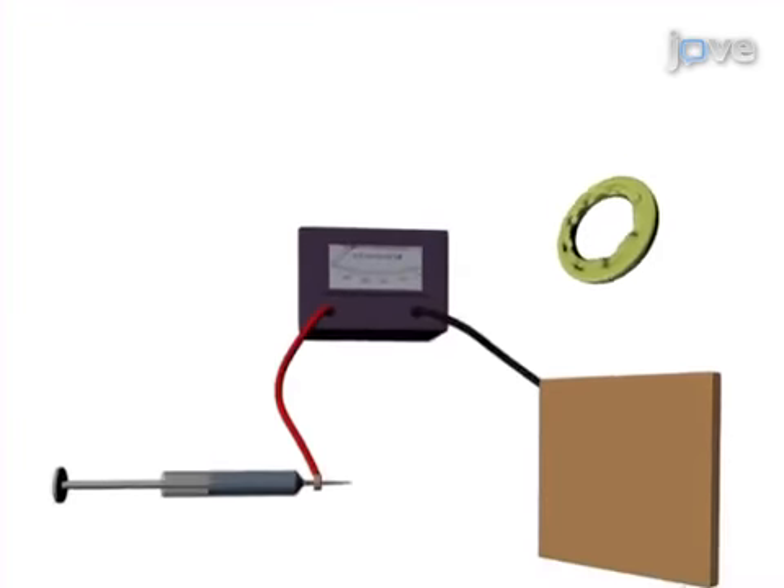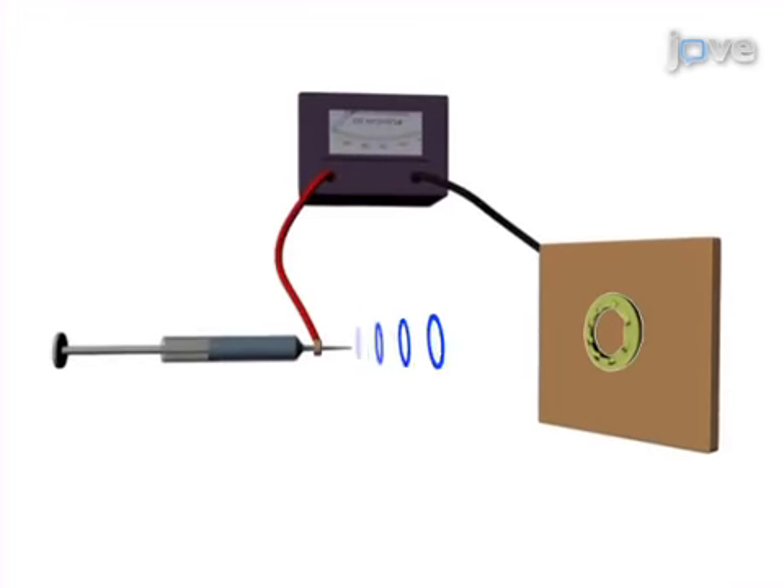As a second step, the templates are attached to a metallic substrate and electrospinning is used to produce a biodegradable membrane that mimics the underlying morphology.